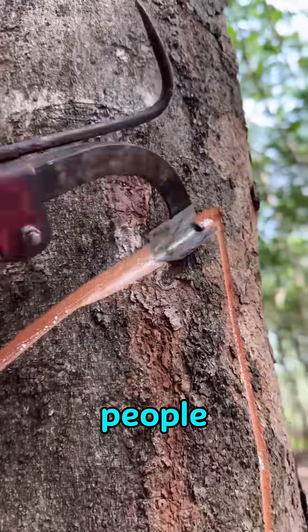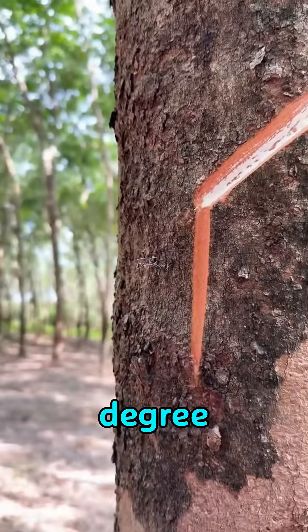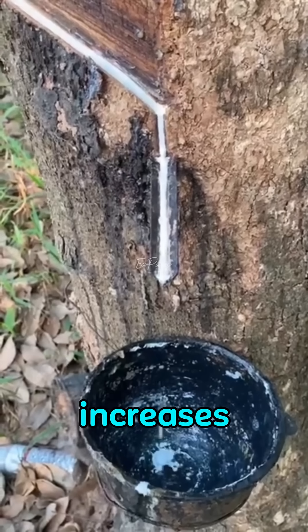In the old days, people used axes to cut the trees, but now they use a precise 45-degree cut so the latex flows more smoothly and production increases.